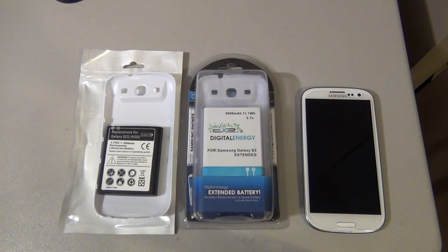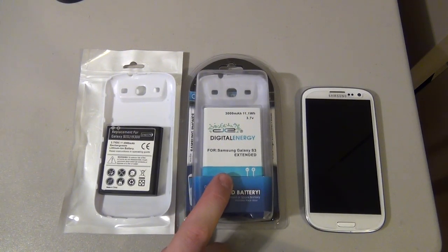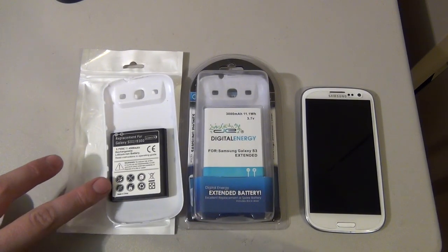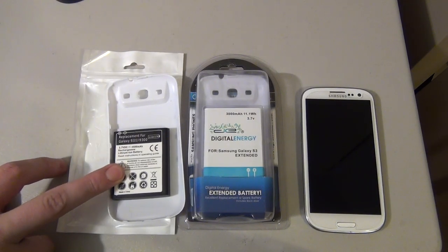It's listed as a 3,000 milliamp battery, and you might be thinking you can go on eBay and get a 4,500 milliamp battery for a lot cheaper, because this battery at Radio Shack sells for $29.99 — about $30. The 4,500 milliamp battery you can get for about $8 with free shipping on eBay.